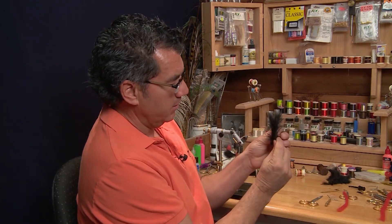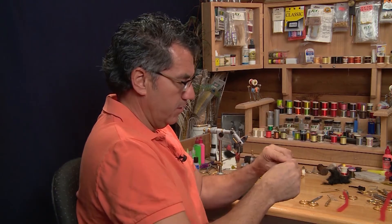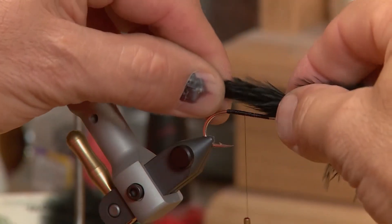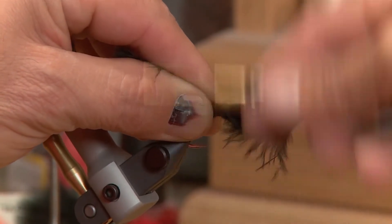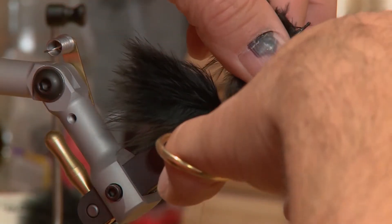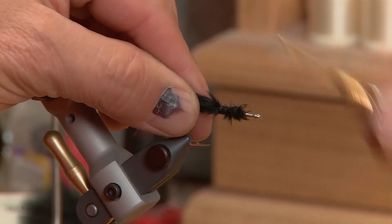I want a nice black marabou tail, so I'm gonna take two marabou feathers and place them so they face out a little bit, pull that in, and measure up just about the length of the hook, just a bit longer. Move it back to the position about a third up from the hook bend, tie that in for the tail, and create a little bit of a body moving forward towards the eye.